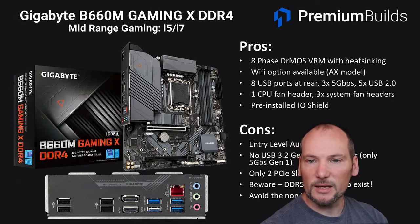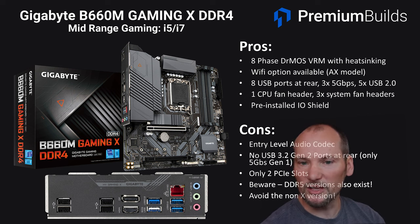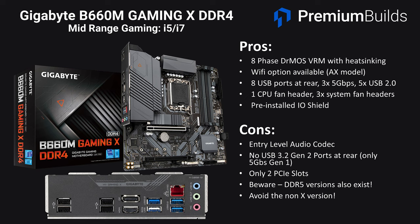The Gigabyte B660M Gaming X is in a bit of a strange position — it appears quite cheap when available but has a strong mid-range specification. It's got an 8-phase DRMOS VRM with good heatsinking and a Wi-Fi option is available. It has a really strong rear I/O with eight USB ports, three of them at 5Gbps, decent fan headers, and a nice pre-installed I/O shield. The ALC897 audio codec is assumed, and it has no USB 3.2 Gen 2 ports at the rear. It only has two PCIe slots with the lower one slightly awkwardly located, but for a single GPU system this is fine. Be aware there's a non-X version of this board which is very different — much lower spec and only i3-suitable.